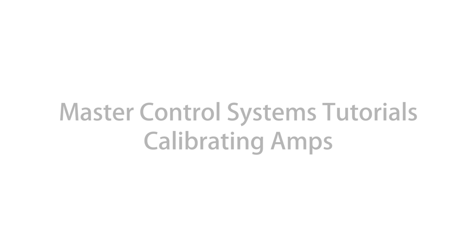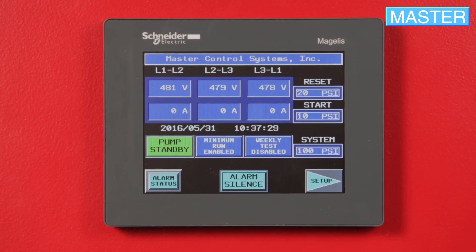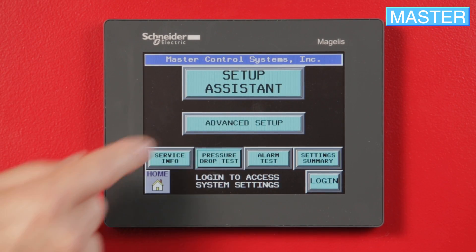To calibrate amps on your controller, press Setup, then Advanced Setup.